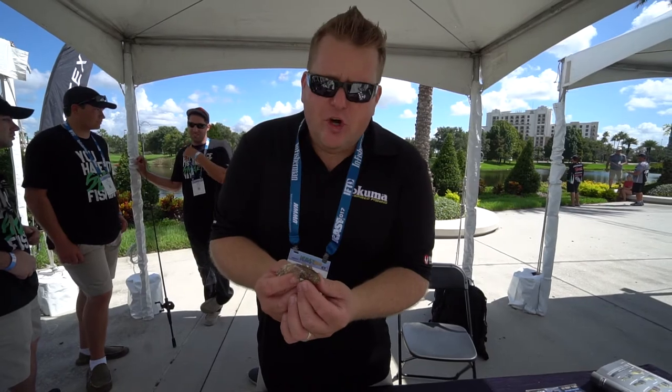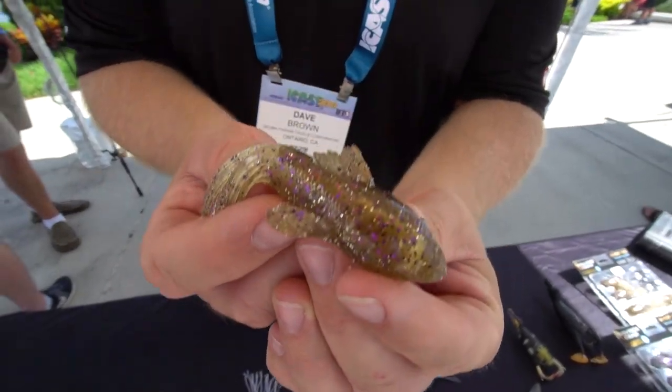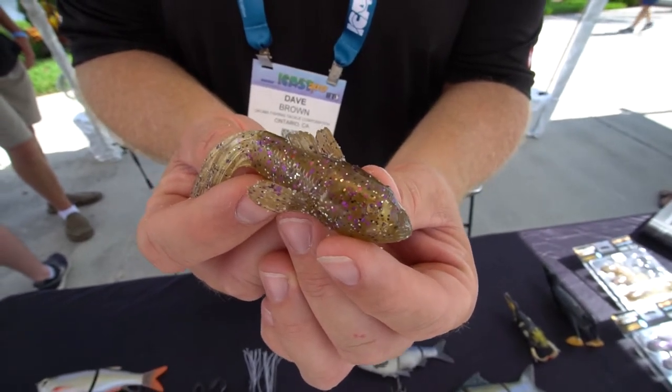Hey guys, Dave Brown here from Savage Gear USA. I'm going to show you today our new Gobi 3D Tube Bait. This is an actual 3D scan of a Gobi or freshwater sculpin, and it perfectly mimics those two fish in the water.